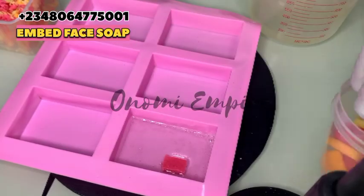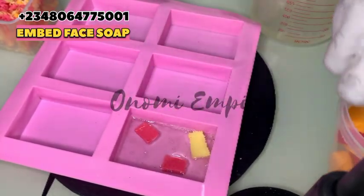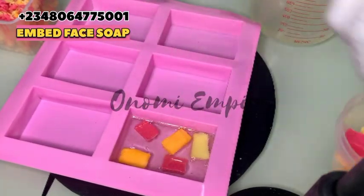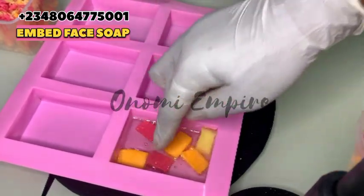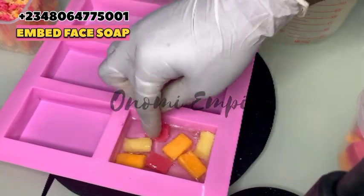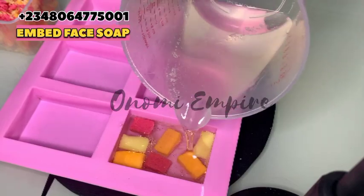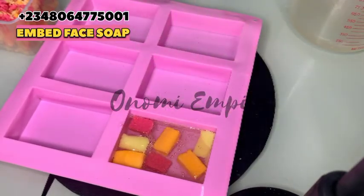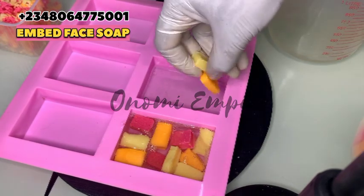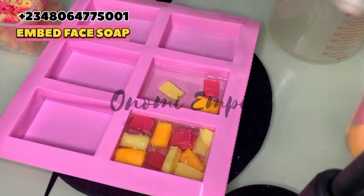Next I'm adding in my chopped soap, adding this in little by little. You could add as many as you want. Make sure your hands are clean so that you don't introduce bacteria into your soap. Now I'm adding more so that our soap actually sinks in and gives us a finer, beautiful color.